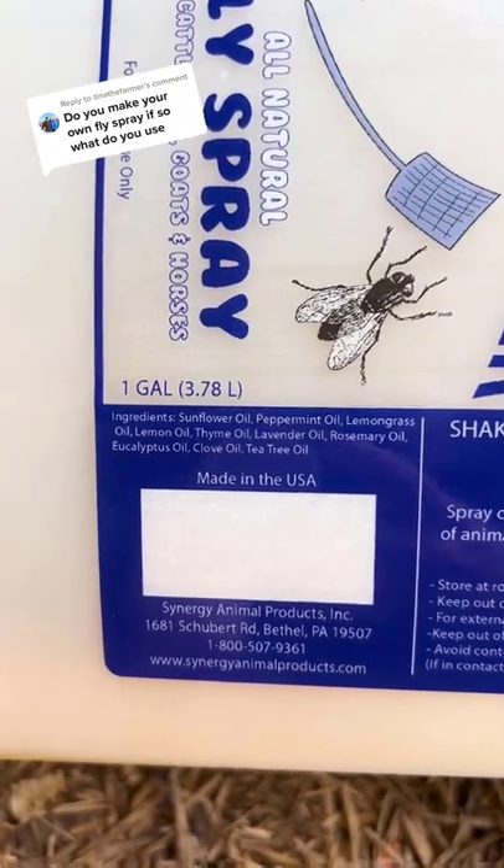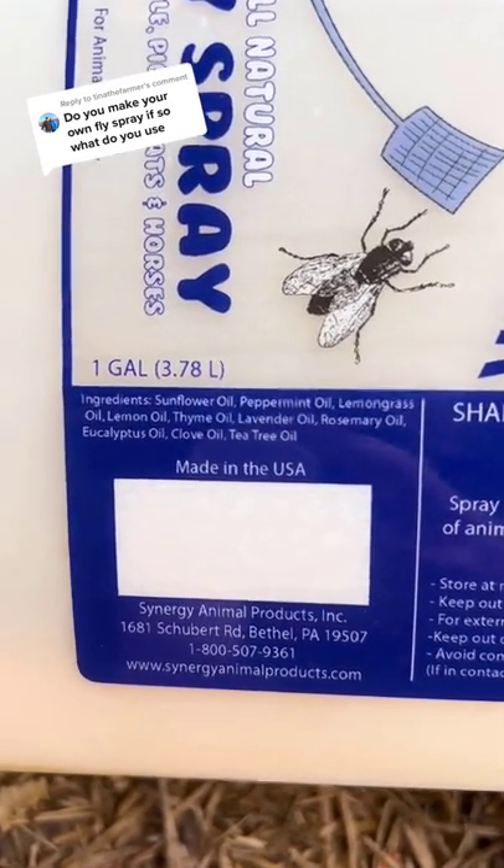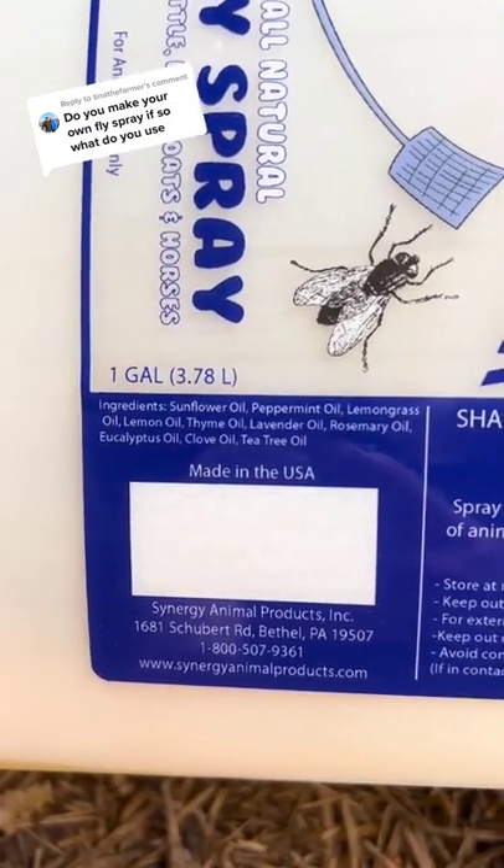The ingredients are sunflower oil, peppermint oil, lemongrass oil, lemon oil, thyme oil, lavender oil, rosemary oil, eucalyptus oil, clove oil, and tea tree oil.